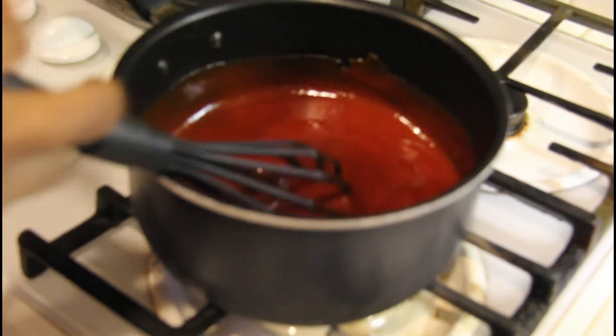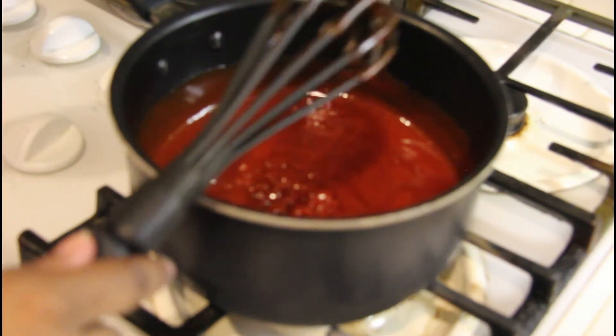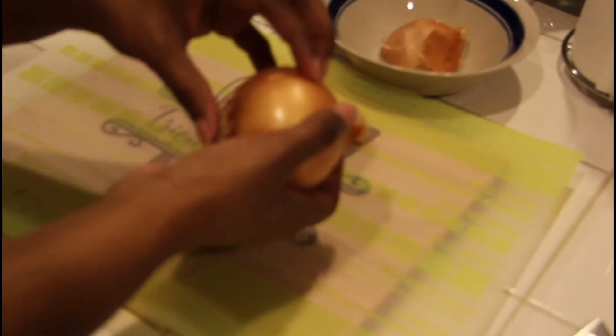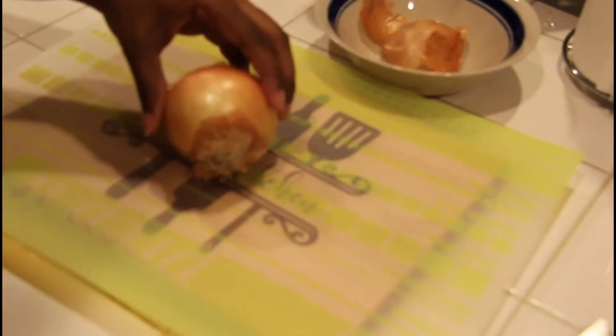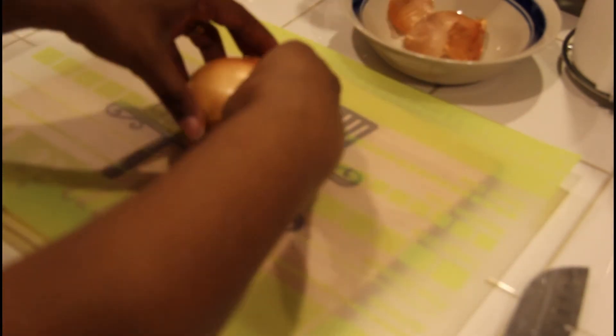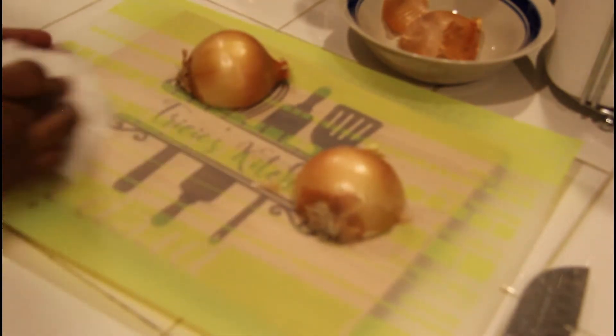Somewhere in between, once this gets mixed together, I'm going to taste it to see if I need to add anything else — because things change, ingredients change with preservatives and all of that. So I'm going to set it on low and now we're going to go to the other side and chop up our onion. I'll put this on low for a nice simmer going, then let's go to the other side.